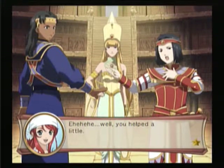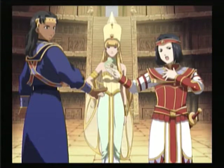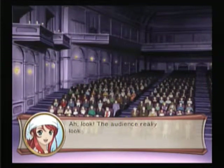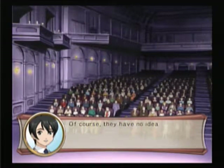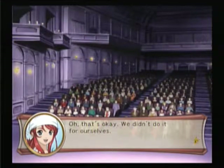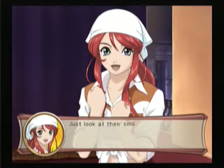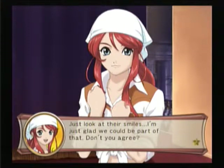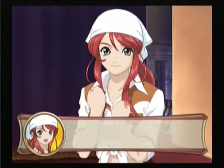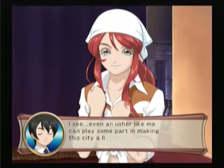You helped a little. Without you, I wouldn't be fine for sure. Look — the audience really looks like they're having fun. Of course, they have no idea how hard you worked to make the show a success. That's okay — we didn't do it for ourselves. Just look at their smiles. I'm just glad we could be part of it. Don't you agree? Yeah, you're right. Even an usher like me can play some part in making the world a little better.